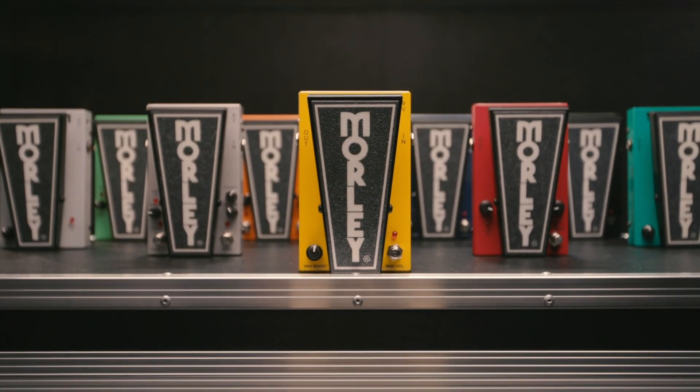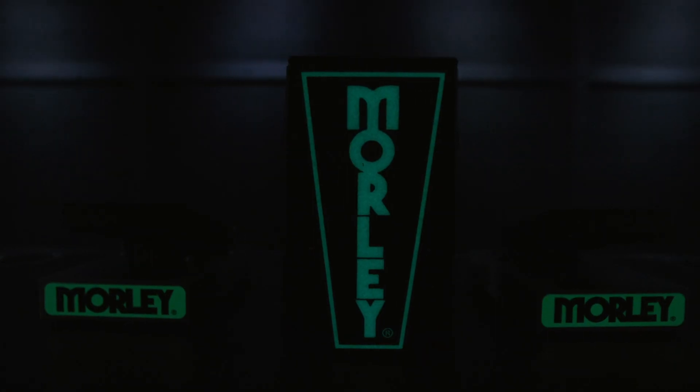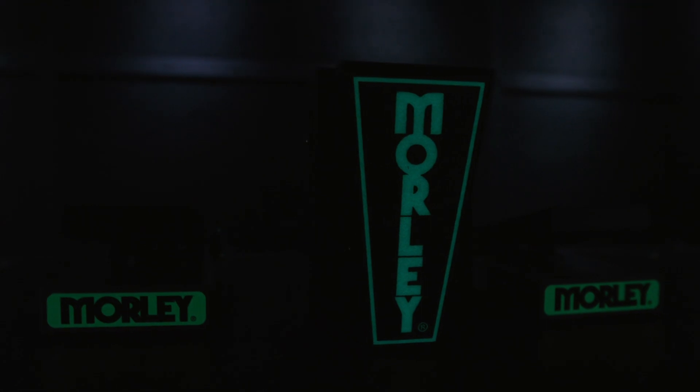All 2020 wah pedals come with our buffer circuit, a lifetime warranty. They're made here right in the USA with Tender Loving Care, cold-rolled steel, LED indication, glow-in-the-dark treadle rubber on top so you'll be able to find it on any stage.